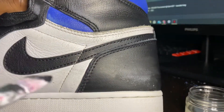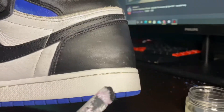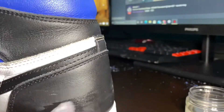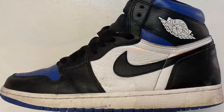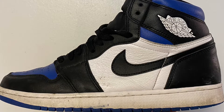Now that I've got the surface all nice and smooth, I'm going to go ahead and start to touch up the black on those parts that I sanded down. We'll see you next time.